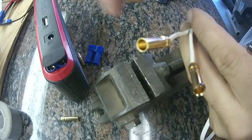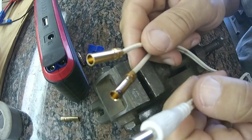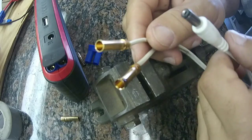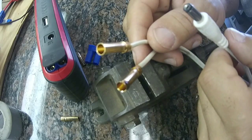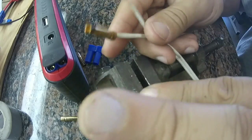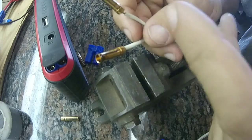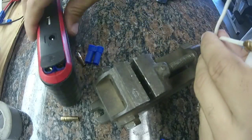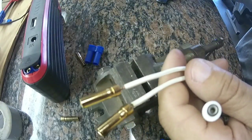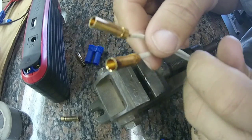Use a voltmeter and do a continuity test to make sure the polarity is correctly assembled. If they're reversed, you're going to get a blue smoke machine — things will burn up. You might burn up your pack or damage the equipment it's plugged into — all sorts of problems.